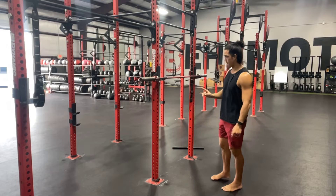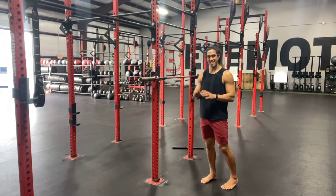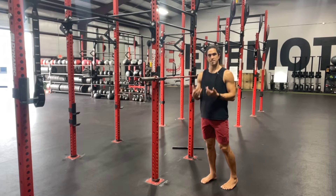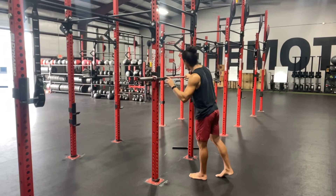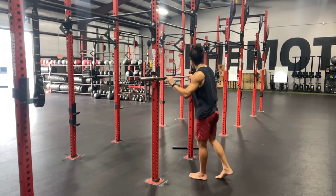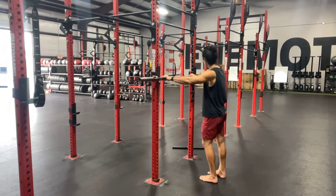The next thing we're going to talk about is setting yourself up for a successful back squat by building a successful routine, and it starts with where our hands go. We have these little strips in between the knurling on the barbell. Just take your index finger and put it on the first strip — that's going to be a good place.